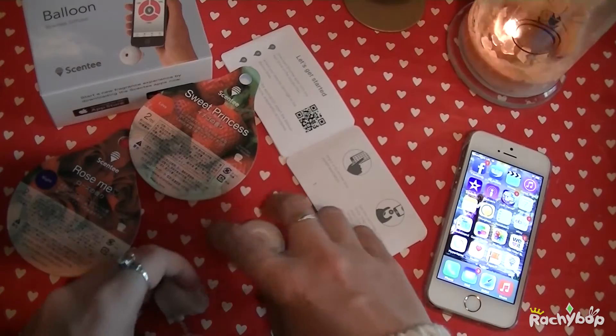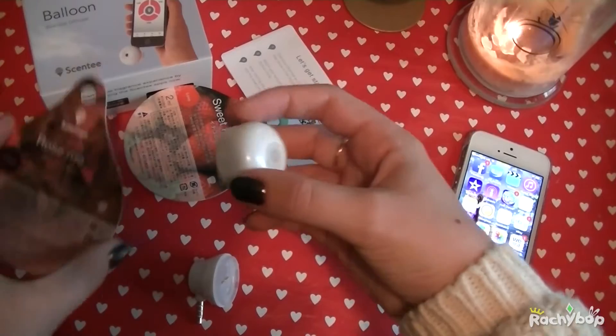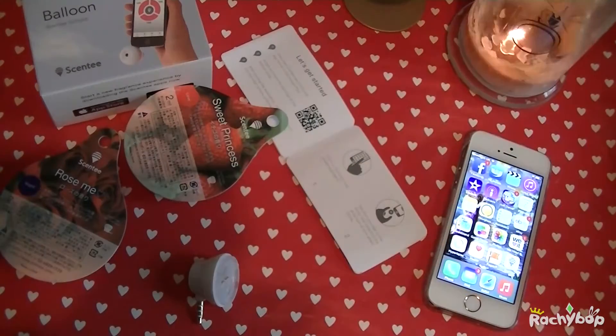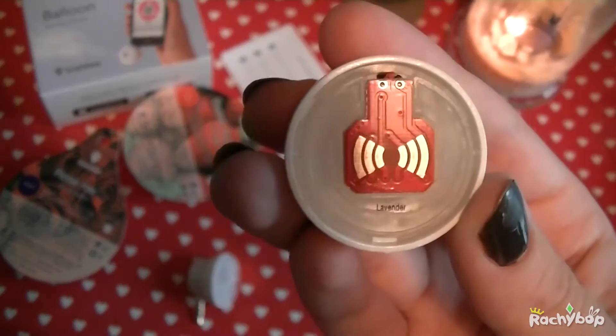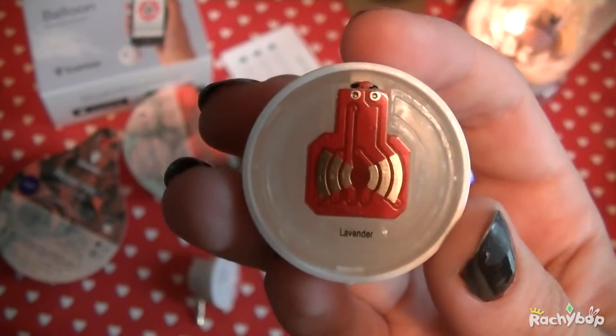What I have realised is that this is a cartridge just like these ones in here. I'm presuming this has a scent and I'm not sure what it is. Oh, actually it does say there — lavender. So that's perfect. I love lavender.